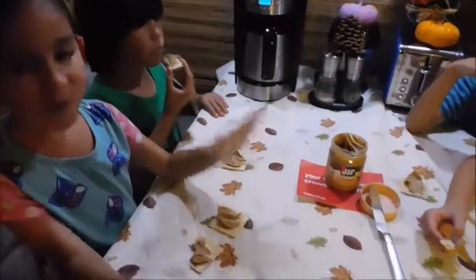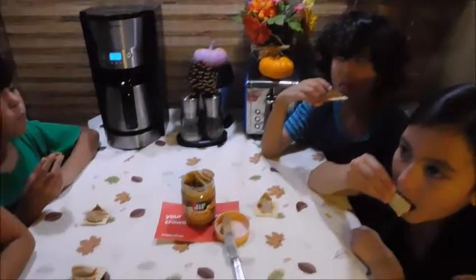Hot chocolate. It tastes like smooth and groove. It tastes like hot chocolate.